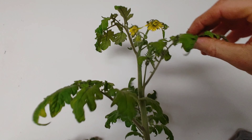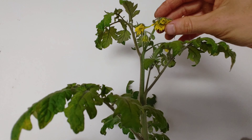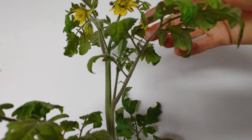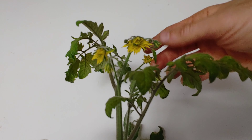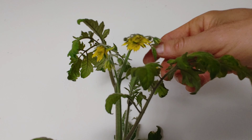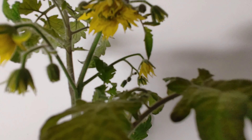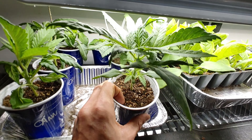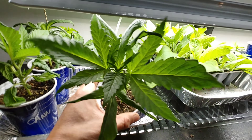Real quick, for all you haters about my light video saying that cheap shop lights will not let plants flower - these guys are flowering just fine. This one back here I hand pollinated, so we'll probably get some fruit set on there. I have thousands of cannabis seeds I saved from some plants that were growing on my property.